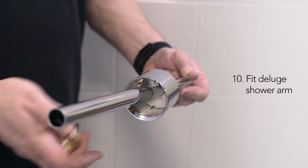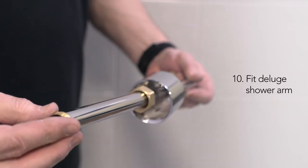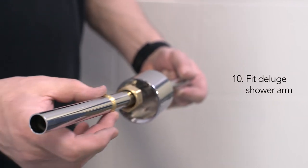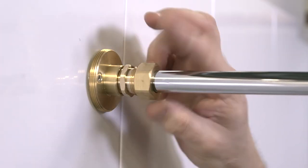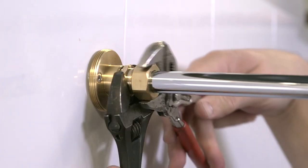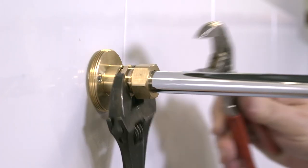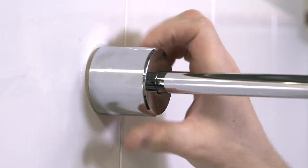Fit the concealing shroud, compression nut and olive onto the shower arm and slot the arm assembly into the compression nipple, ensuring that the deluge connection is facing straight down. Then tighten the 22mm compression nut, taking care to support the compression nipple with an additional spanner. Then hand-tighten the concealing shroud onto the backplate.